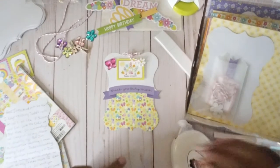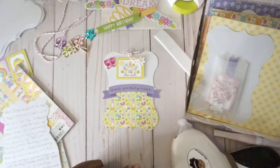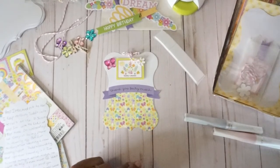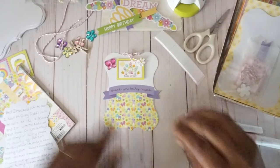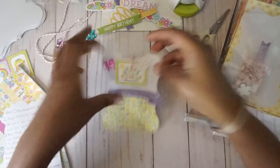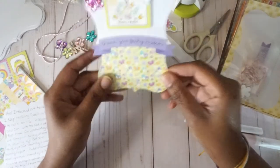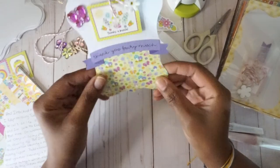Hey guys, Tierney here for a real quick tutorial. I was introduced to creating a tag kit in one of my Facebook crafting groups — I'll put the link to that group down below. The task was daunting, however it was fun, and the request was to make a tag kit, so I made the tag as an example.